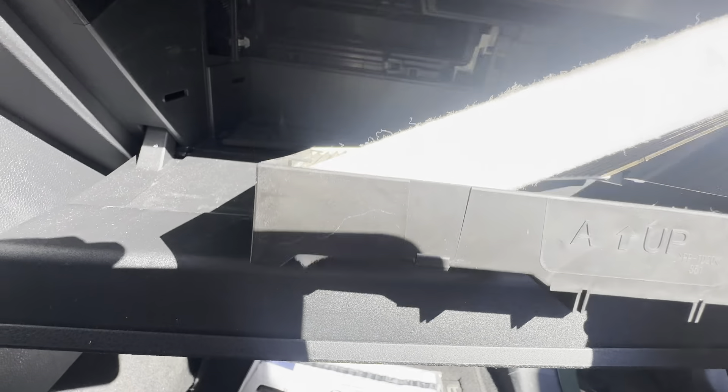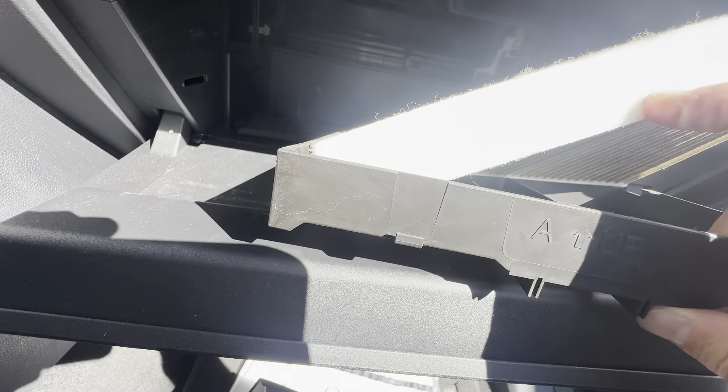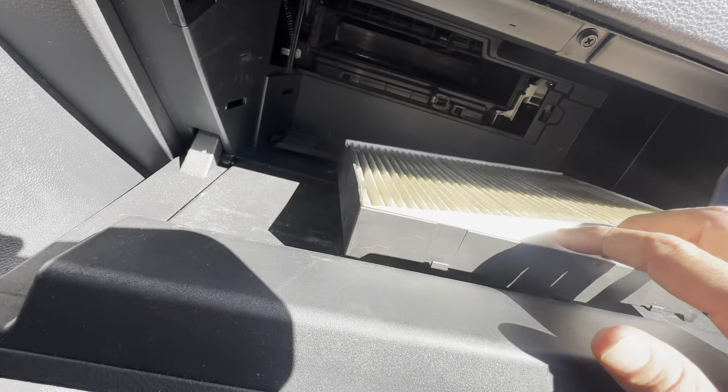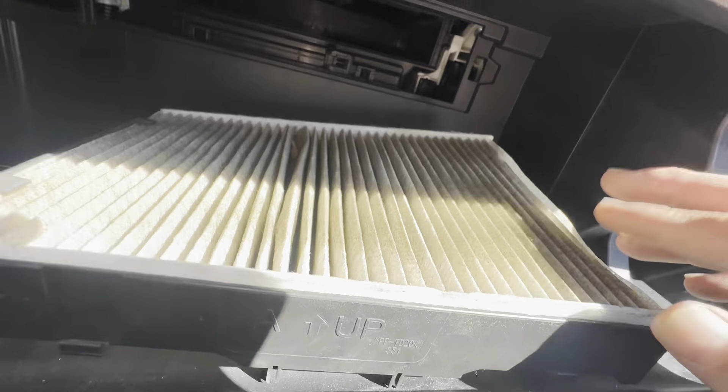There is airflow direction on these filters. If you notice this one, it says 'up' right here. So when you get your new one, make sure you put it in the correct way.